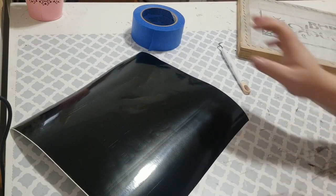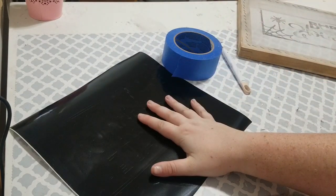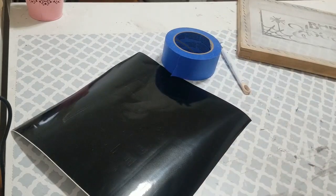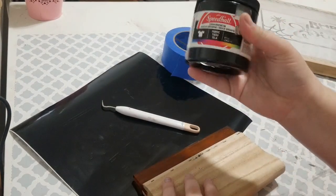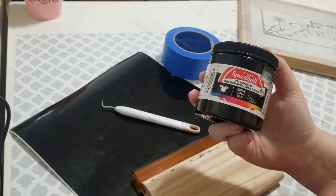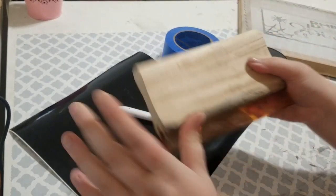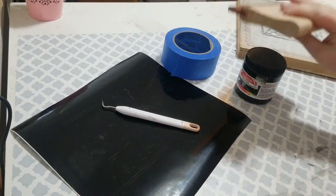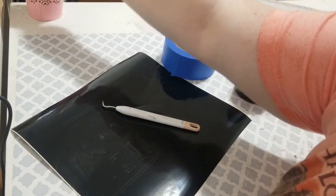We're making two of those today. You're going to need tape for your screen, your stencil — which I just use vinyl with an image that I bought — your weeding tool, your printing screen, and your printing ink. I'm going to be using black Speedball ink. I got mine at Hobby Lobby, but you can get it online or wherever. And then you're going to need your squeegee and a popsicle stick or a spoon to scoop your ink.